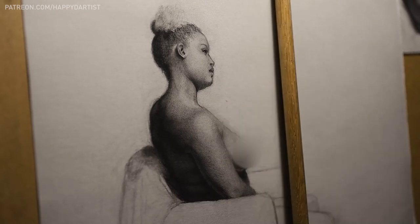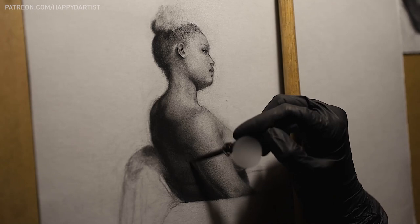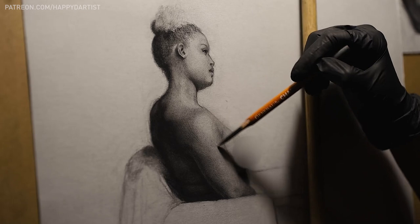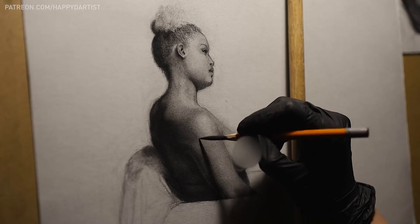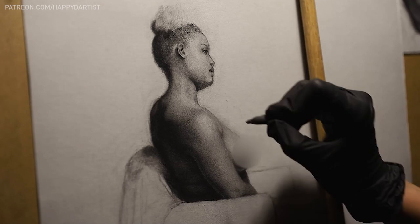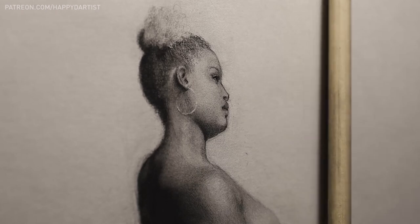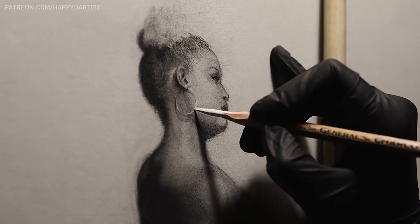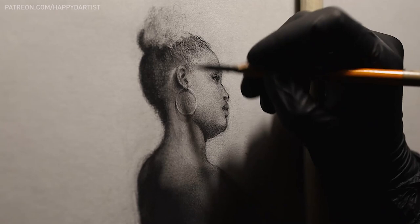Tip number three is to study what's going on beneath the skin. This is something even a live art model cannot help with, because obviously human beings have skin and we cannot ask someone to remove it. This requires some research on your own time, and there are tons of resources out there — anatomy textbooks, simple Google searches, medical diagrams and pictures. Really study what the human body and the skeleton looks like.